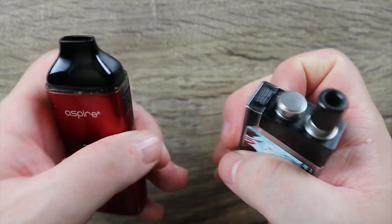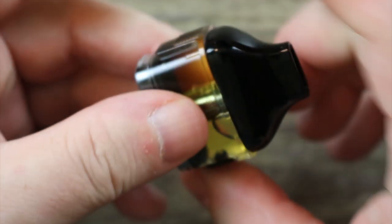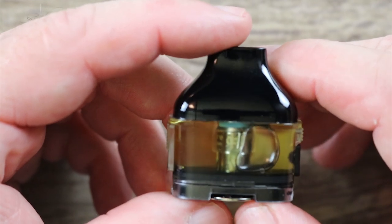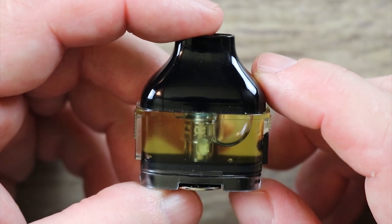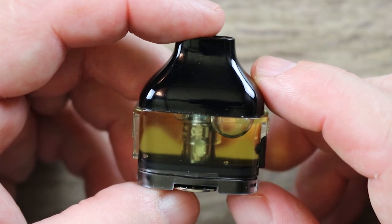You have this little roughness over here in order to get a grip and pull the pod out. Now check this out — look how nice and clear that is. Nice job on that, Aspire. This thing holds a whopping five mLs of juice. You heard me correctly — five mLs. Awesome job.